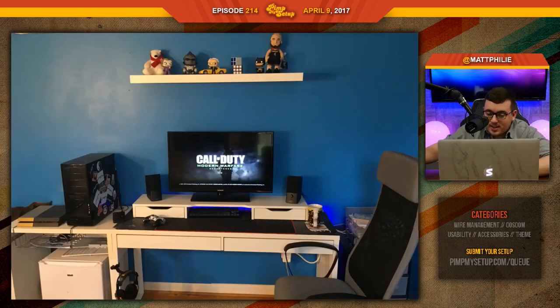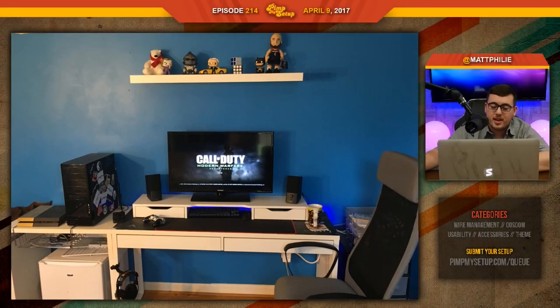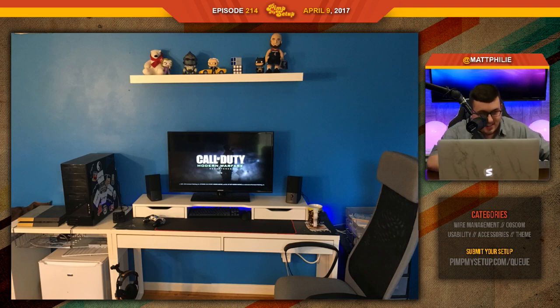Let's go to the next setup, submitted by Lucas14. He likes to play games and do some graphic design work, and he's looking for advice on decorating the walls and the desk itself. Is he a graphic designer? That's sick. Seriously, I think everybody's a graphic designer at age 14 — I started when I was 10. Actually I was 12, I was a footballer.